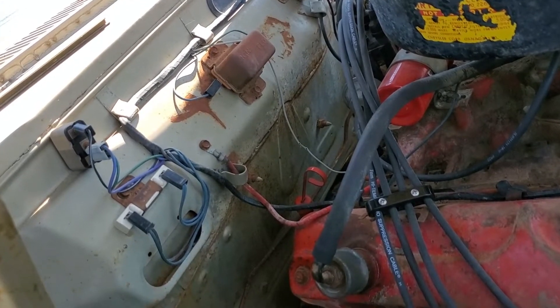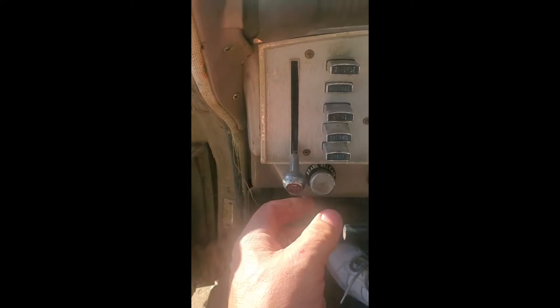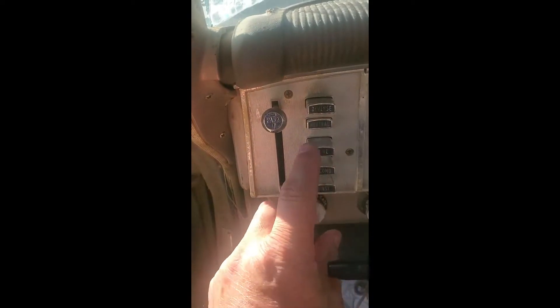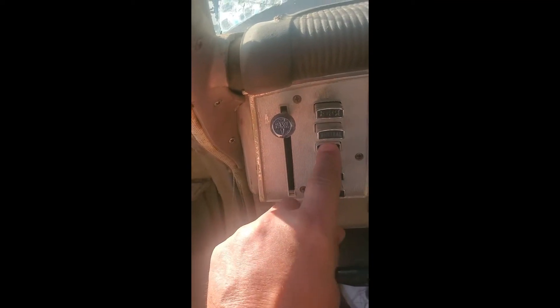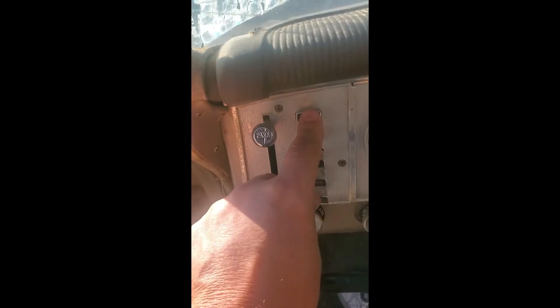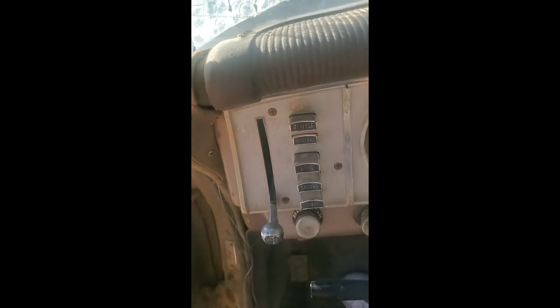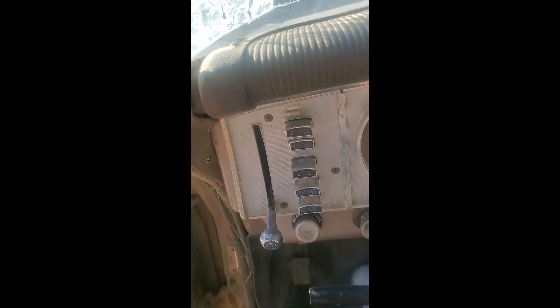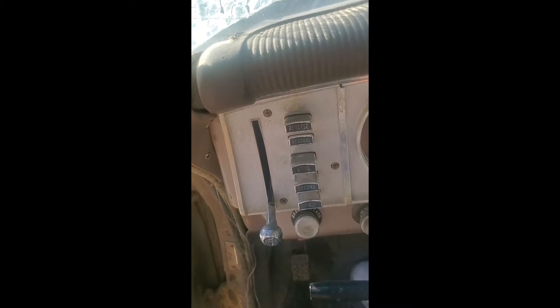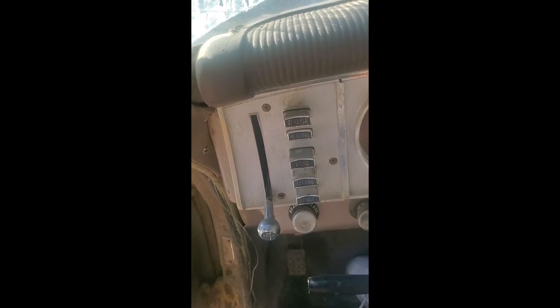I did manage to get the gear selector working — had to pull it apart, clean it, some WD-40, and it's actually quite neat the way it works. To drive the car, you slide the park brake handle up top — it goes to neutral automatically — and then you hit drive, second, or first. To go in reverse, you go to neutral and then reverse. When you want to park, you slide the brake handle back down and the car goes into neutral. I checked the transmission with the back end off the ground and it does go from forward to reverse to neutral as it's supposed to, so fingers crossed.